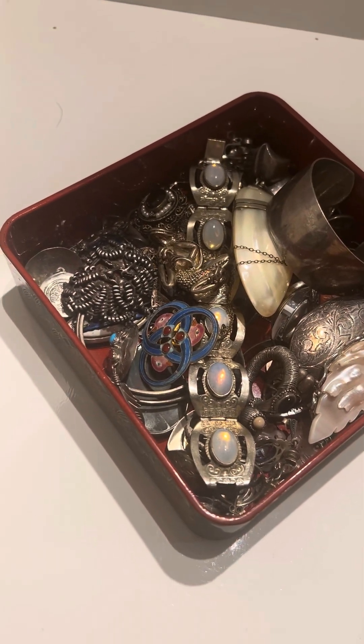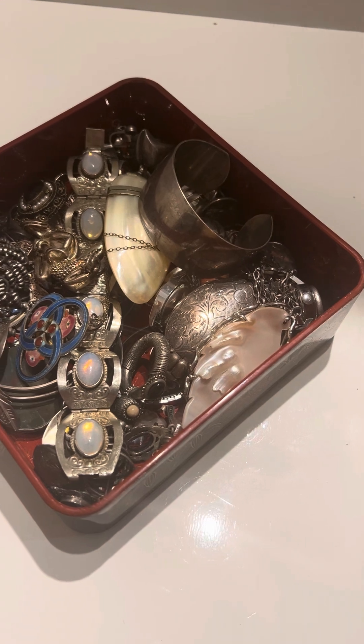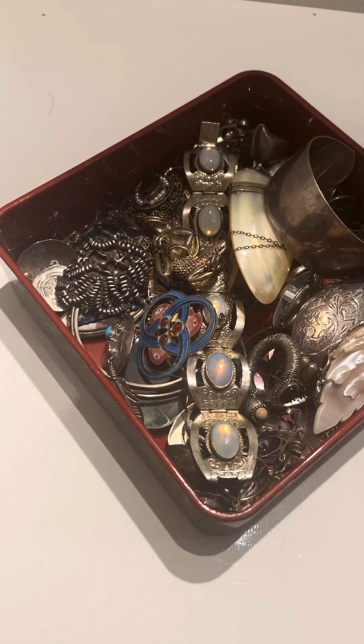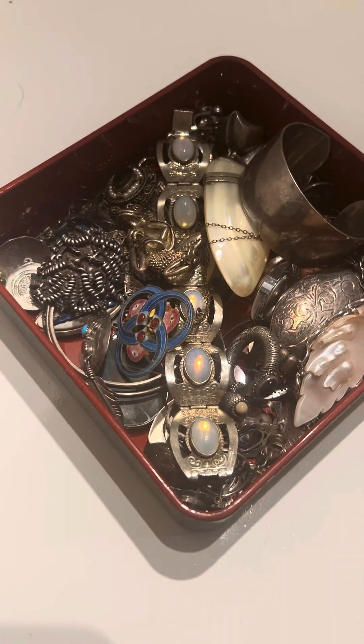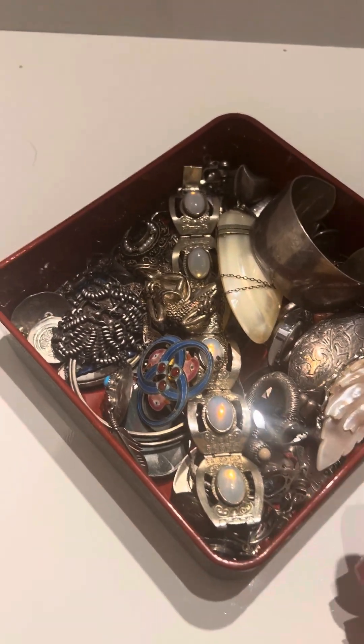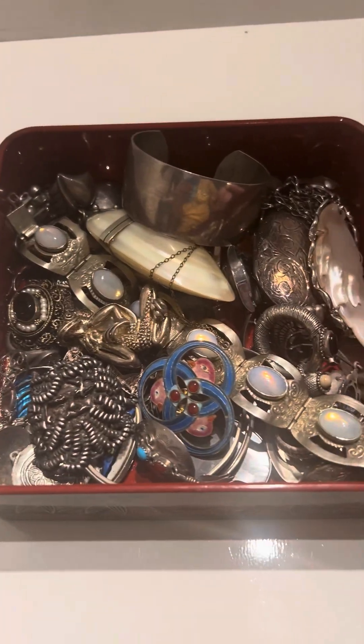Hi everybody, this is Bruce from Bruden's Treasure Chest. This is our first video, and I'm just going to do a little video to get used to this myself and to show you some things I picked up today.